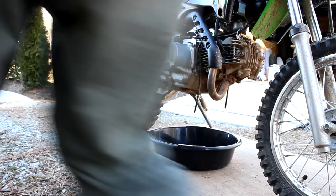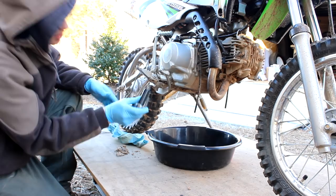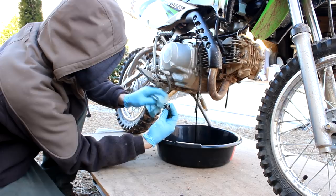Before you open the oil fill cover, you want to just clean it off with a rag — obviously you don't want any dirt or dust to get down there. You want to open that a little bit, and you've got your 17 millimeter drain bolt. While it's draining, you want to inspect your plug. This one doesn't have a magnetic pickup, so let that drain for a little bit.